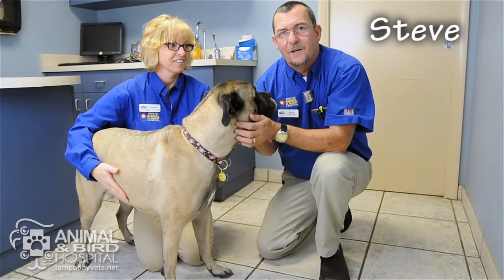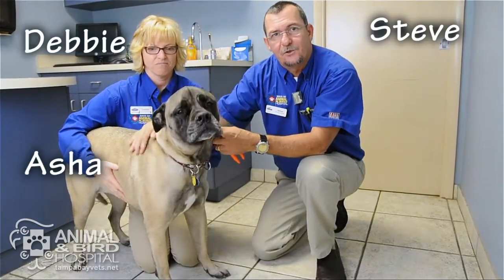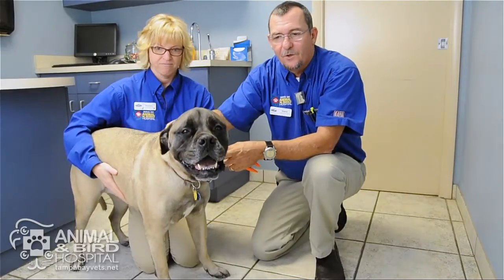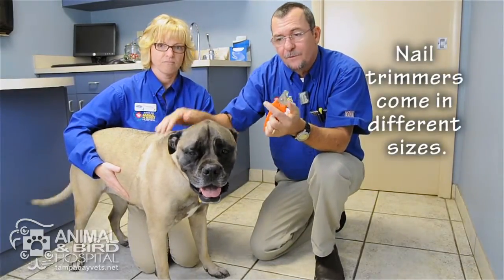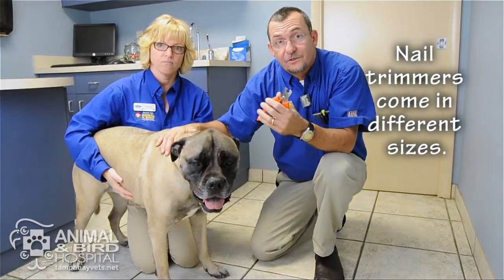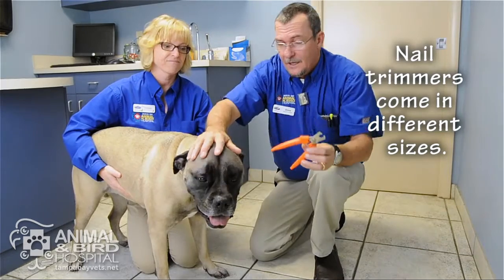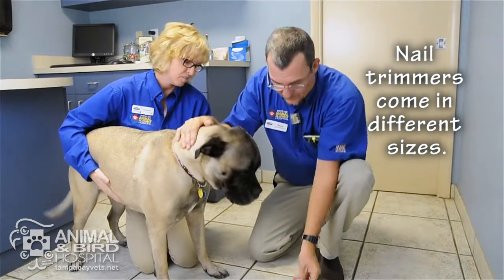Hi, my name is Steve, this is Debbie, this is Asha. We are going to demonstrate how to trim nails today. This is a large dog, so we're going to use large dog trimmers. Different size pets need different size trimmers, so always keep that in mind if you try to do this at home by yourself.